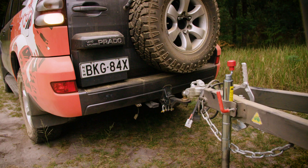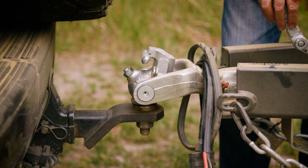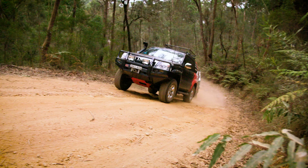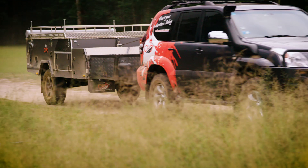Next up is the Alco off-road ball coupling. This hitch still uses the standard 50mm ball, but it allows for 360 degrees of movement, which is really important when you head off-road. This means the trailer can move independently to the vehicle when the going gets tough. We use this hitch on all of our off-road campers.